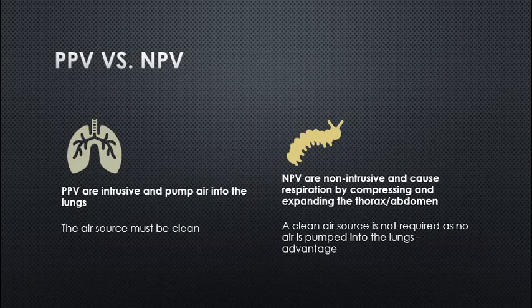PPV versus NPV: positive pressure ventilators are intrusive and pump air into the lungs, so the air source must be clean. Negative pressure ventilators (NPVs) are non-intrusive and cause respiration by compressing and expanding the thorax and abdomen — the chest. A clean air source is not required as no air is pumped into the lungs, which is an advantage.